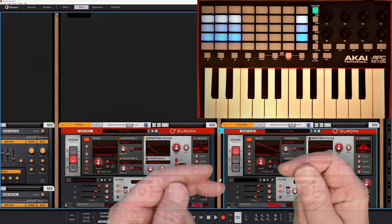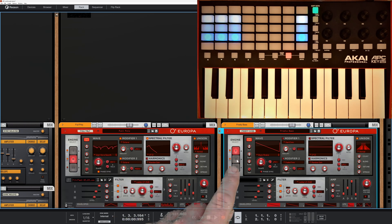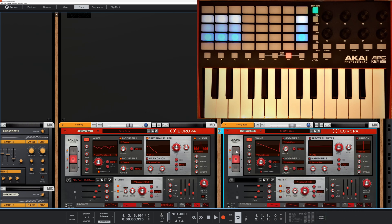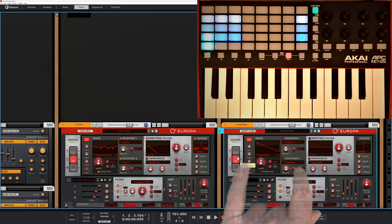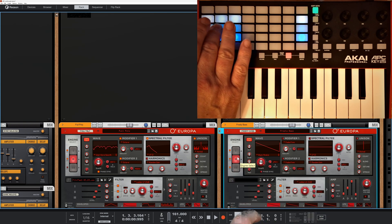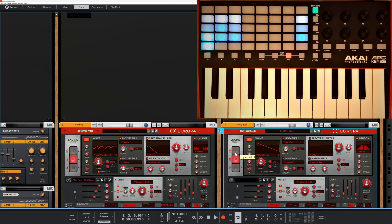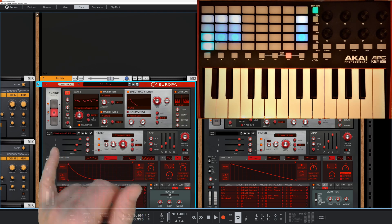We're now in my favorite mode which lets me copy one oscillator to another. Coming in here you can see the unison and modifier are slightly different between the two. I highlight oscillator one and copy it into a buffer. Moving to oscillator two, I just hit the button and it's synced up.